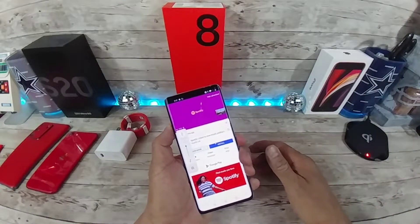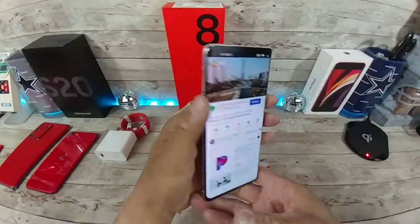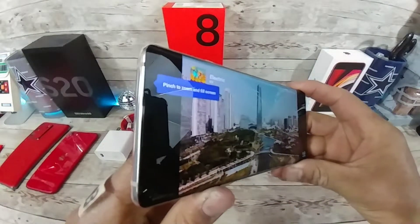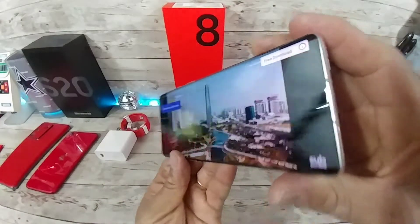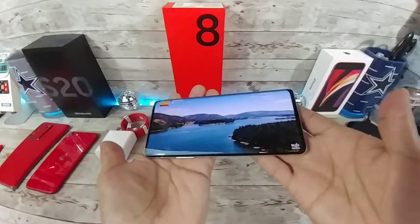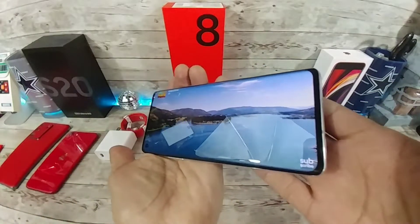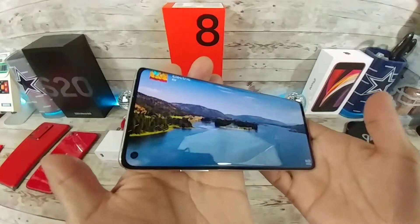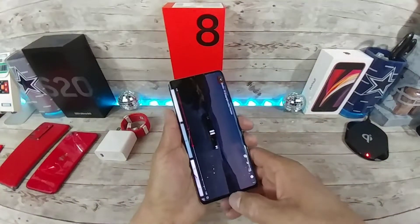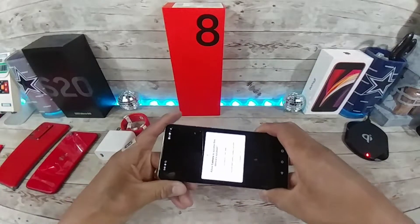We're going to get a commercial first, but I want to hear the speakers. That sounds good. So much for a quick unboxing! Like I said, I'll probably edit it down a little bit so it doesn't go on too long. Wow, that is nice.